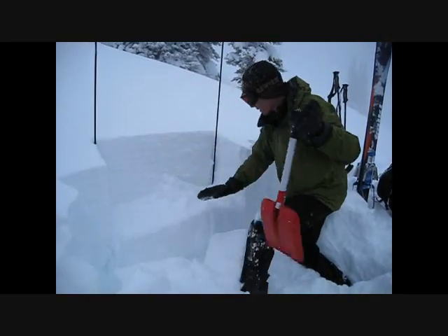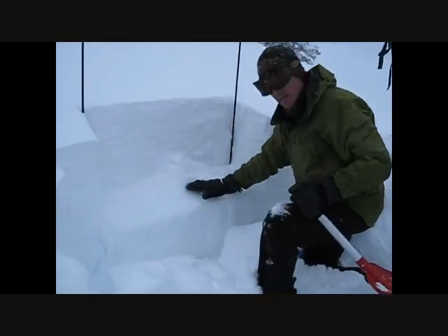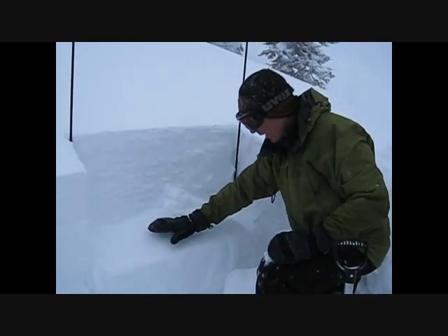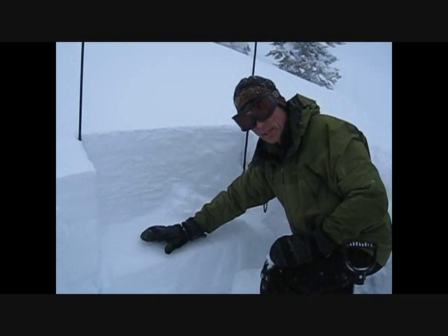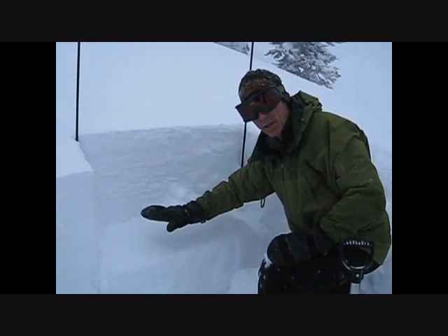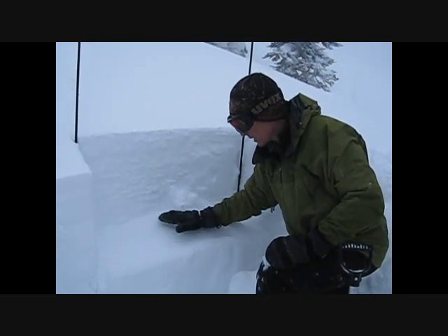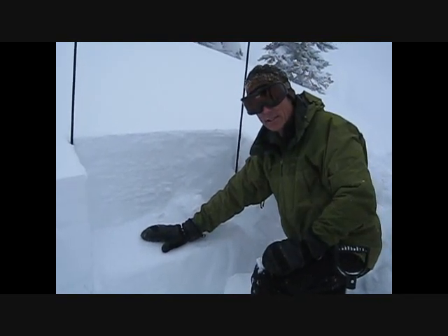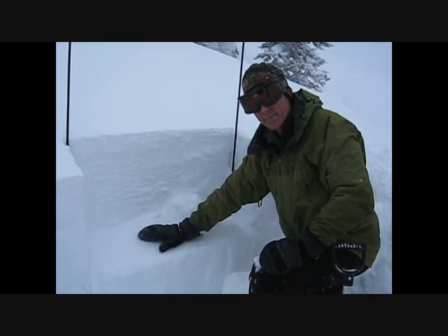And you can see just how cleanly everything's fracturing. This is actually 14 days, at least, after the main load was applied to this slope. So for two weeks, we've been seeing fractures propagate across that, and that's why we had some human-triggered avalanches in this area last weekend.